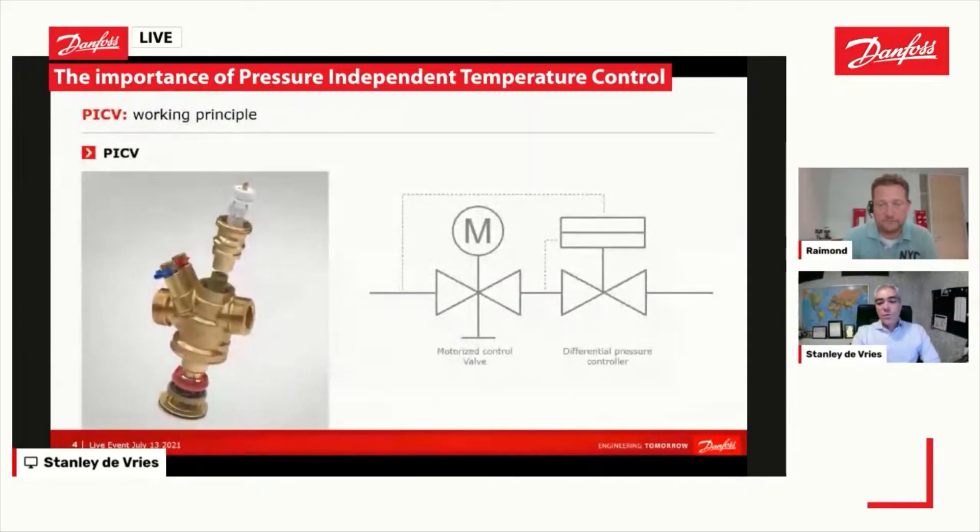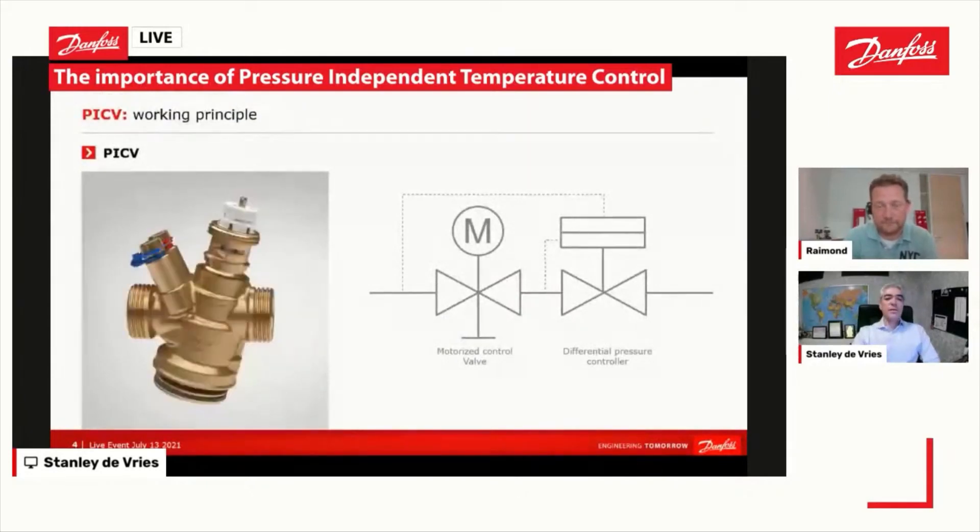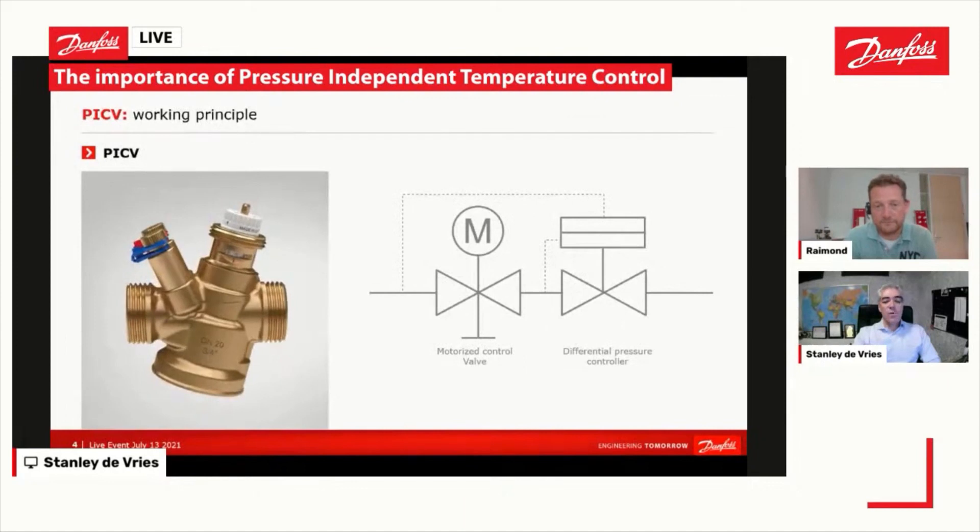Now we come to the PICV, which, as I mentioned before, is a pressure-independent control valve. It is basically a two-in-one valve. We have a control valve — everybody knows what a control valve does, it controls the temperature in the room — but we also have this combined with a pressure controller internally.